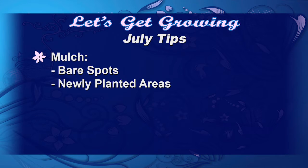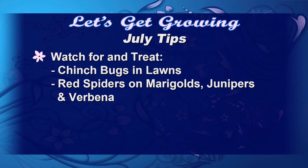Remember, keep that mulch in all areas. We want to keep the bare spots covered and all new plantings. You're going to watch for and treat for chinch bugs and red spiders — they're going to be on all kinds of plant material, on the underside of the leaf, and you're going to have to watch closely because sometimes you'll only see the webbing. You can treat those with just a strong stream of water, wash them off, and then if you have to treat, use diatomaceous earth.